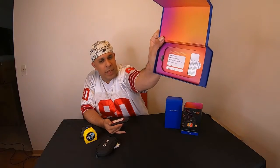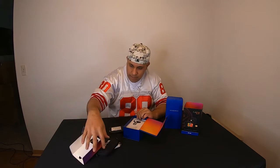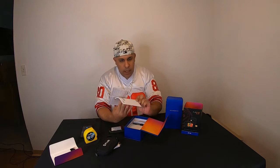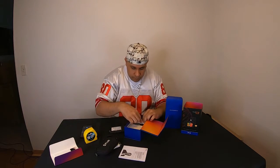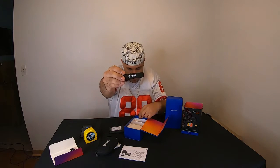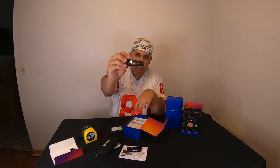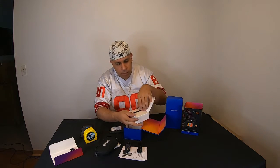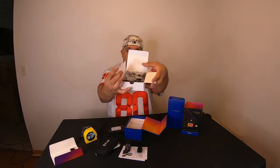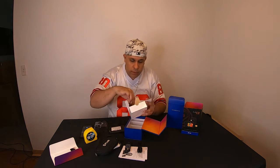Inside there's an instruction guide and a thank you letter from the general manager of the instruments division of FLIR Systems. The lanyard says FLIR on it. There's also the USB cable to charge it. And in this other package we got all the universal adapters for power — there are six of them in here.